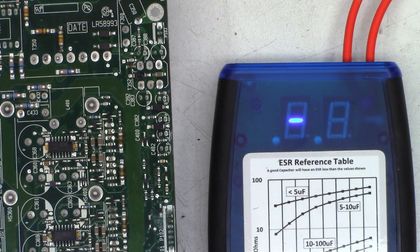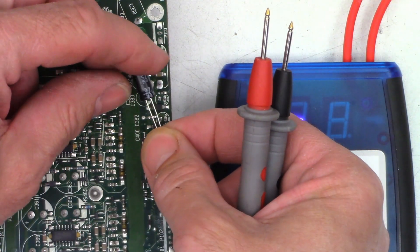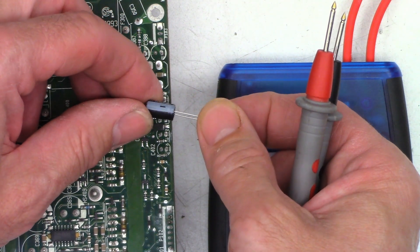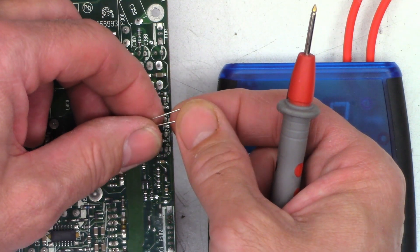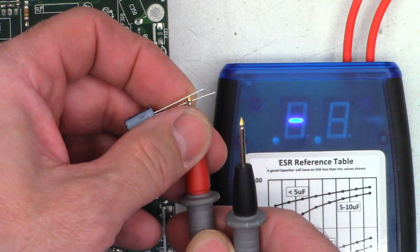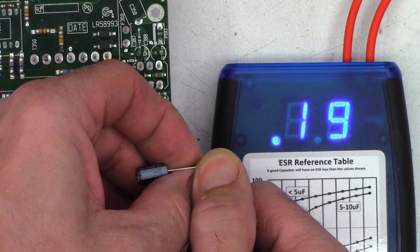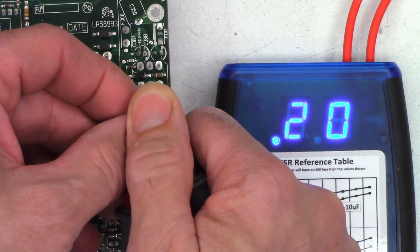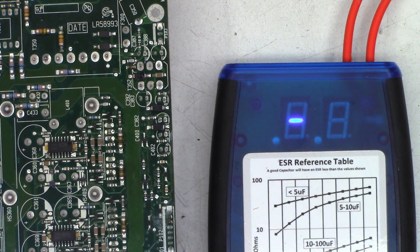That one was 0.44, that one was 0.36. In my book all four of those are definitely out of tolerance. I don't have any 100 microfarad 10 volt replacements, but I do have some 100 microfarad 25 volt caps by Lelon - they're pretty good quality, just a budget cap. ESR on one of those reads 0.19 ohms - much better. The other three check at 0.2, 0.19, and 0.19 ohms. Much better than the 2 and 4 ohm ESR on the old caps.